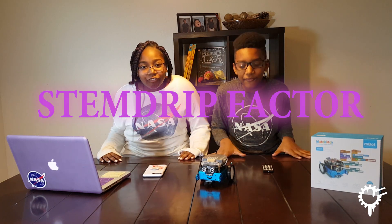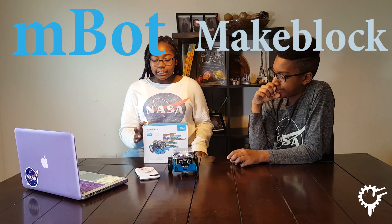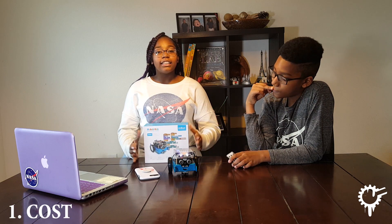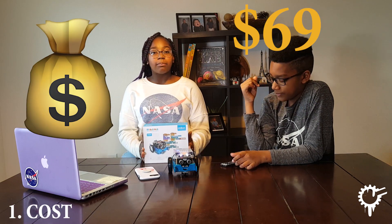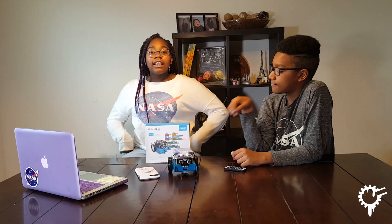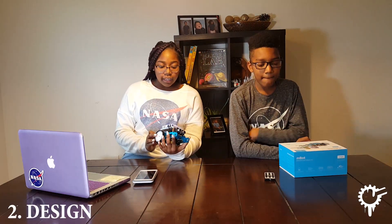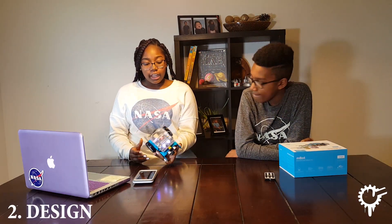The toy that we are reviewing today is the mBot by MakeBlock. It is a STEM toy for kids eight years and older. If you want to buy it, it is $69 on Amazon — no cap. The link is in the description down below. Click on the link if you want to buy one of these super cool programmable toys. This robot is actually pretty cool, no cap.